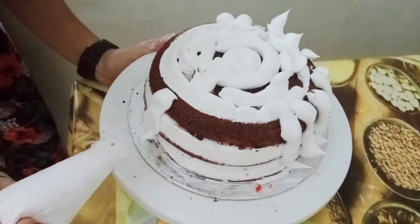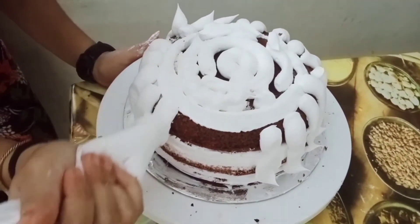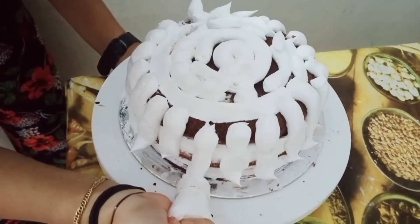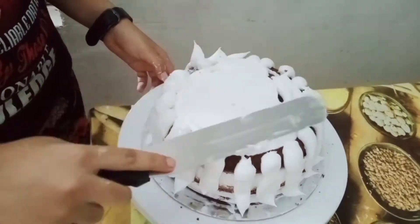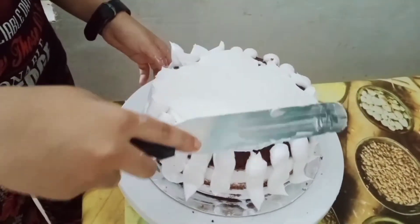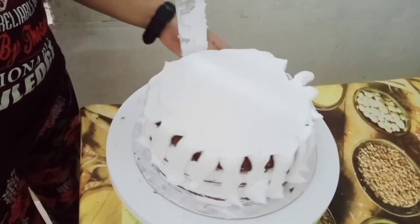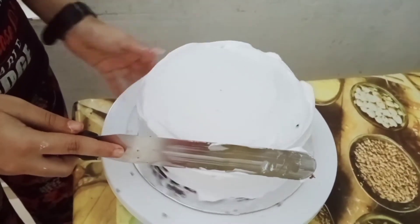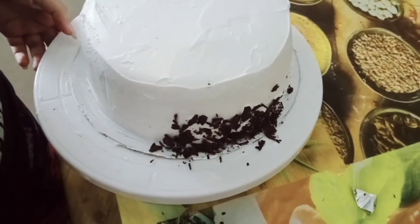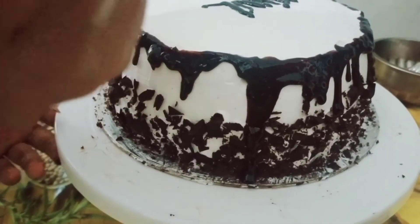We can level the cake on the cake board. We are going to put water on the board and make the cream smooth. I will use dark chocolate on it and chocolate ganache. Thank you.